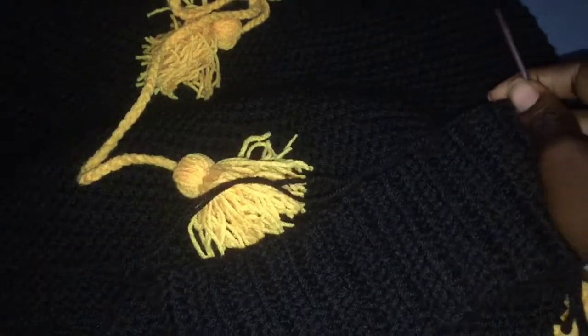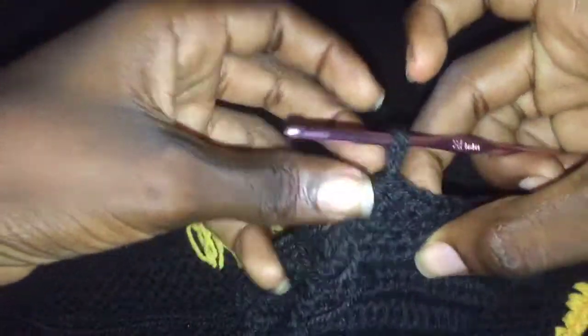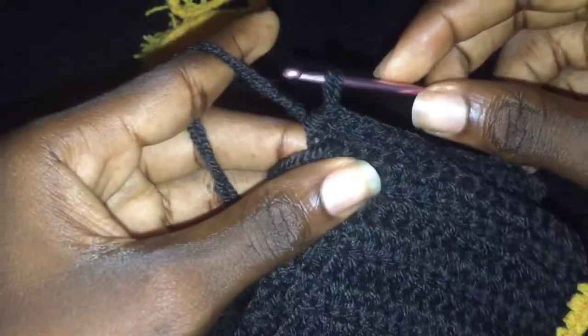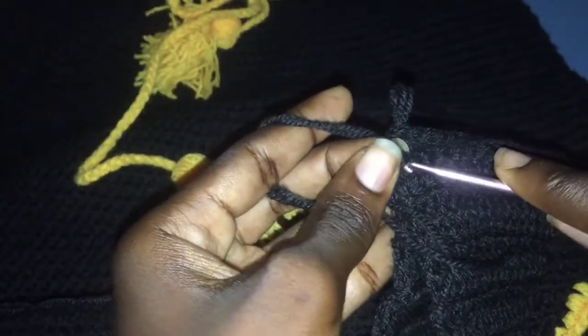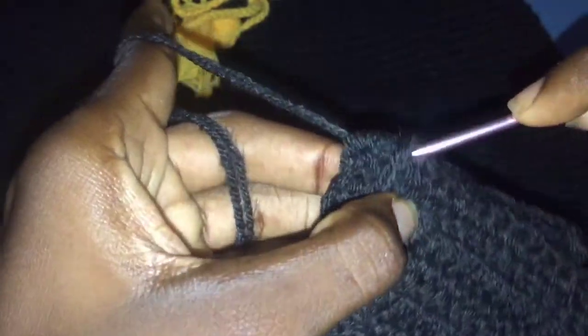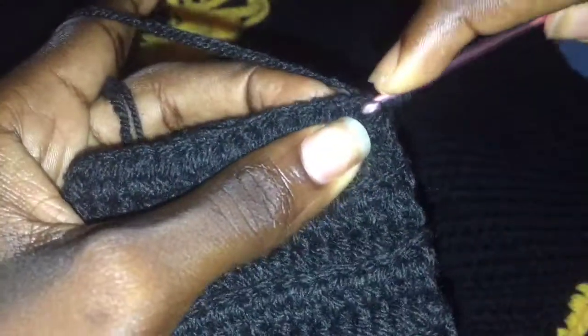When you have the desired length for the waistband, you join it. Join your waistband with a slip stitch — insert your hook into the space, pull through to turn your work, and continue to make a slip stitch in every hole.